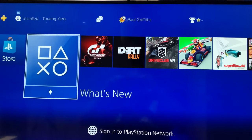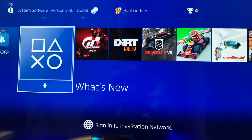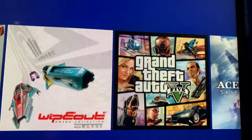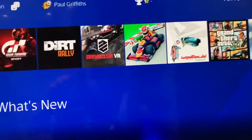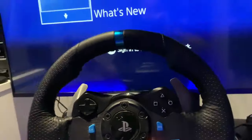Guys, welcome to GriffoMedia.com. I'm Griffo. I feel it necessary to do a video today on the PS4 with this game here. Oh yes, Grand Theft Auto 5. I'm going to show you how this works with a racing wheel. It's true, it does work.